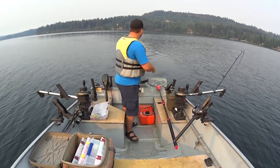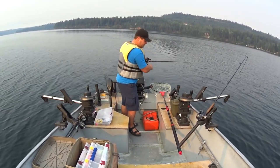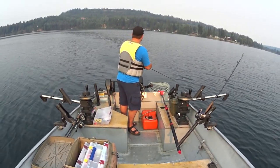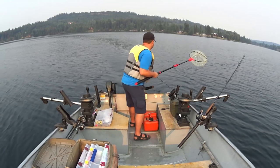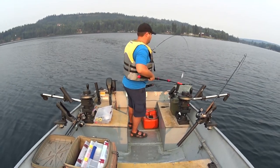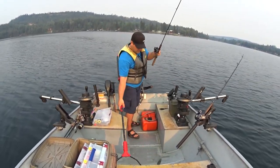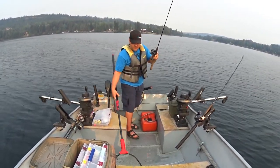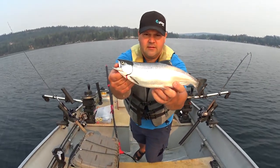You hit that on the drop — feels like a nice fish. Going through that school again. It's a 10-mile lake size. Not what we're after, but these things taste great. There's our first Kokanee of the morning — Bridge Lake Kokanee. Nice looking fish. Next!